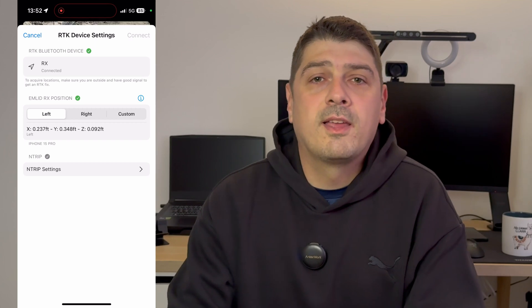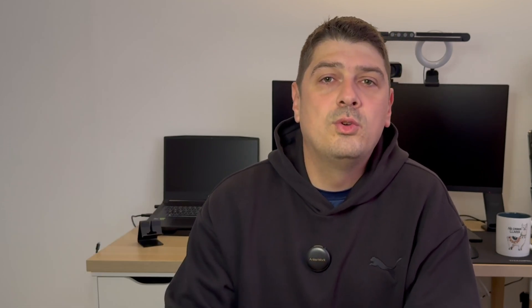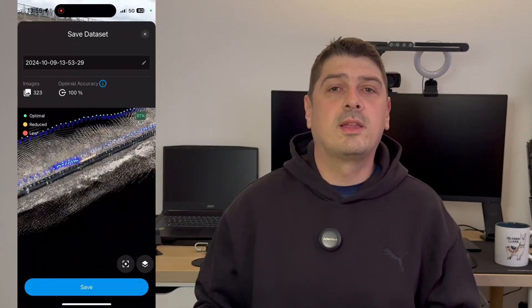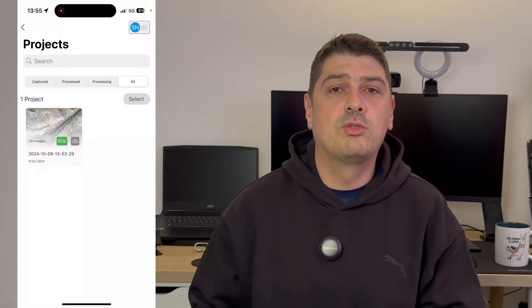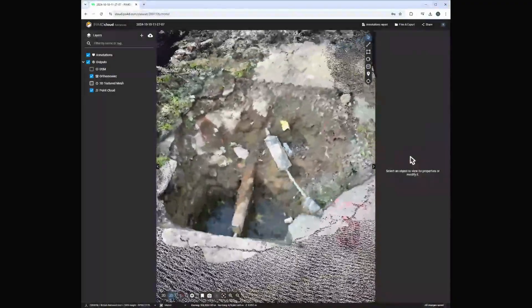Setup is straightforward: open the app, connect the Emlid RX, set your NTRIP provider details, and you're good to go. Once the screen turns green, place the red button and make sure you have coverage. You need to stay within three to five metres of the scan area — the closer you scan, the more detailed the result. After scanning, press stop and you have the option to upload the data to the cloud where it can be viewed and processed by a surveyor or engineer in the office.